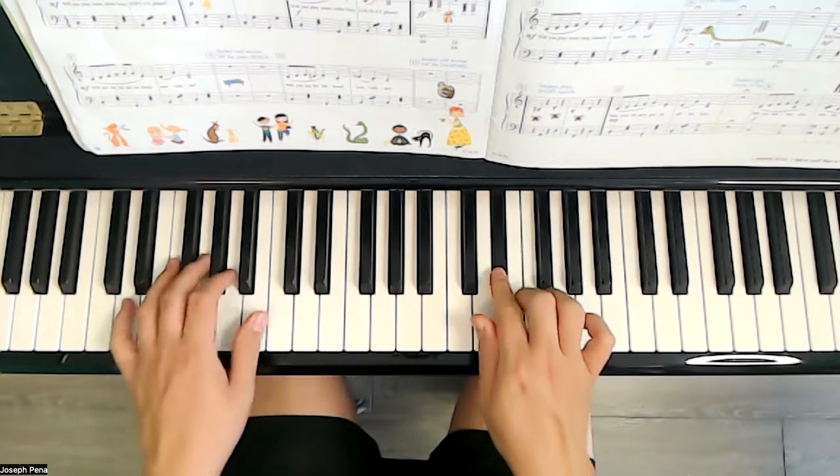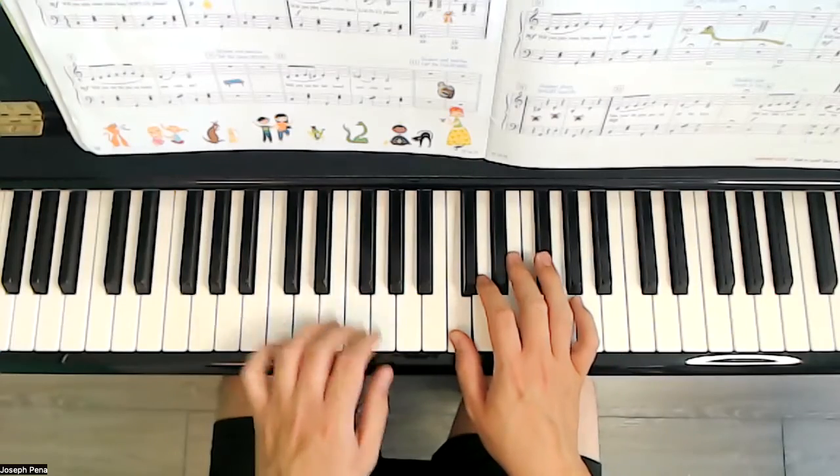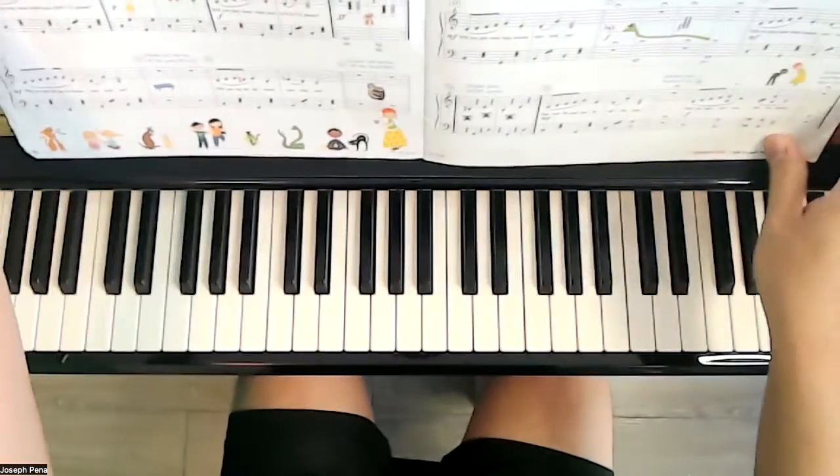Will you tap the fallboard now with me? So remember, right here or wherever the top of your keyboard is, let's knock up there.